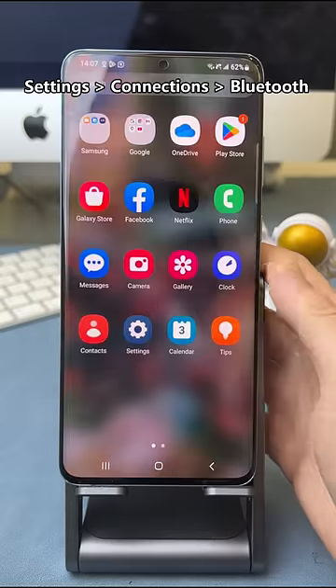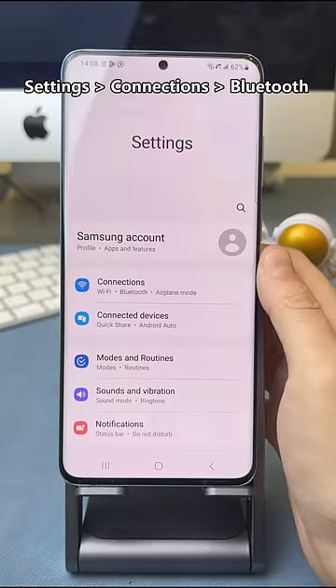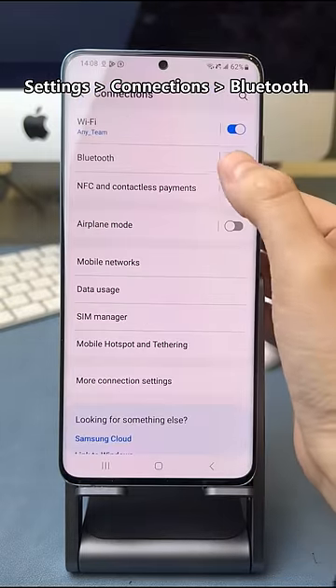On your Android phone, go to Settings to find Connections. Turn on Bluetooth.